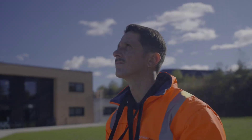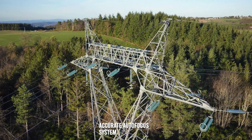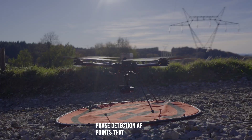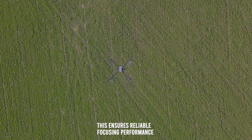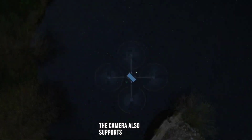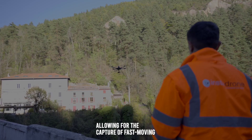The Sony ILX-LR1 is equipped with a fast and accurate autofocus system, featuring 759 phase-detection AF points that cover a wide area of the frame. This ensures reliable focusing performance, crucial for capturing sharp images in dynamic environments. The camera also supports continuous shooting at up to 10 frames per second, allowing for the capture of fast-moving subjects.